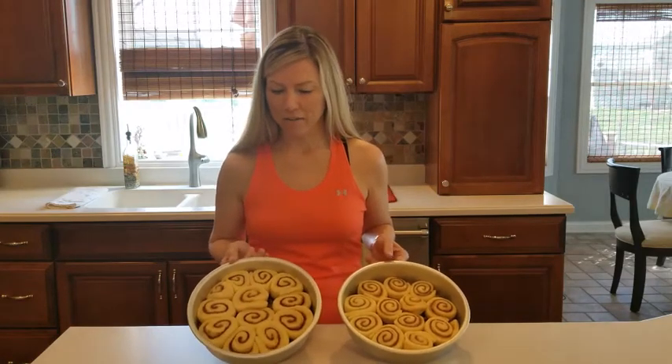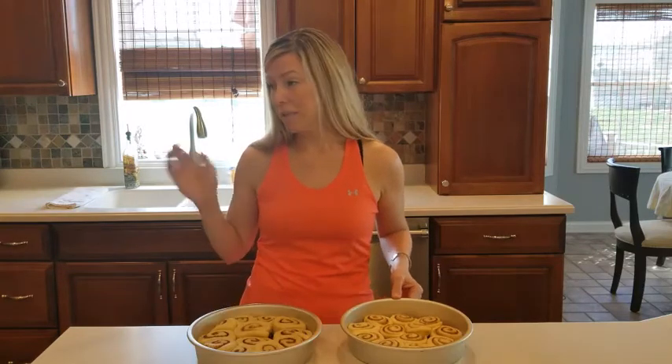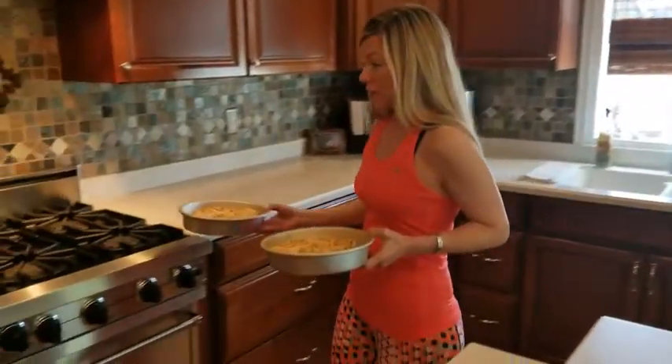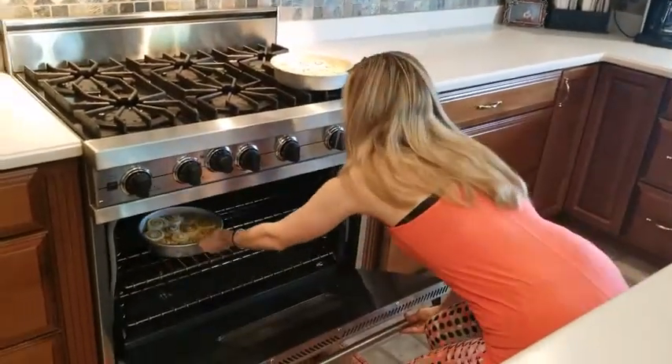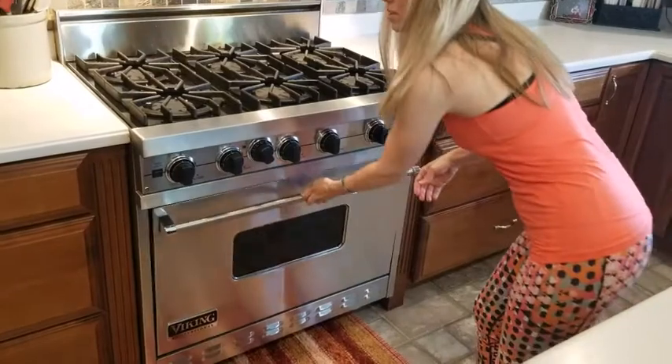We're back! My cinnamon rolls have been in the fridge overnight and I've left them out at room temperature for at least 30 minutes. Now it's time to pop them in the oven at 375 degrees for 20 to 25 minutes, until they look beautiful golden brown on top. Then we're going to have to move quickly to flip them over so that the ooey gooey caramel drizzles down the sides.